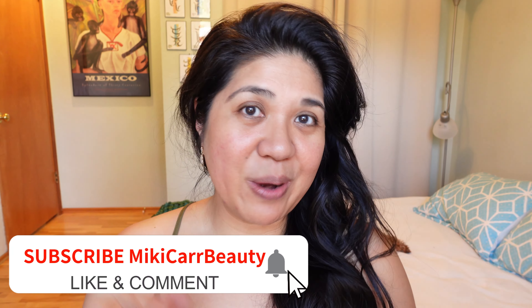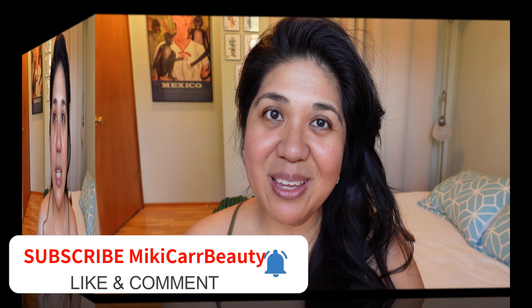Hi beauty fam, welcome back to Mickey Card Beauty. Today I'll be trying out the new Lisa Eldridge Seamless Skin Enhancing Skin Tints in shades T9 and T10, and four of her new Sculpt and Shade lip pencils. If you're interested in watching me demo these products, keep watching, and remember to subscribe, comment, and like below.